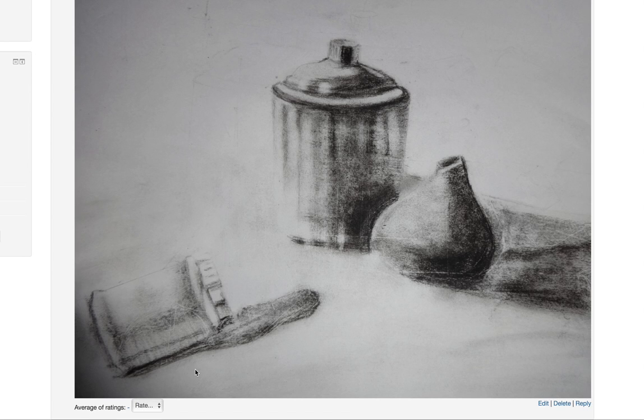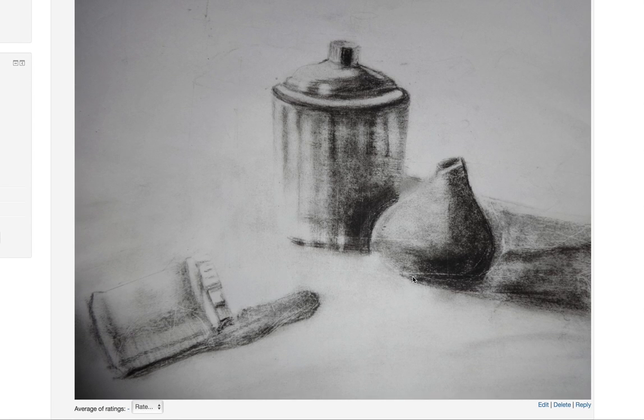Now what is happening is your work is getting volume — that's there. As I talked about detailing, I want you to work more with pencil. This is the form shadow here, and this is the lighter or middle area. I need pencil marks — I need to see pencil marks which are bridging these two together. Same goes for the tumbler also.